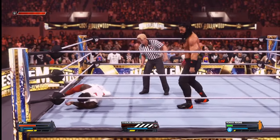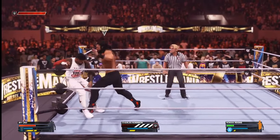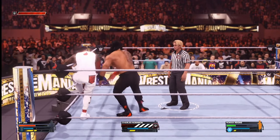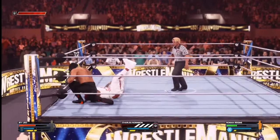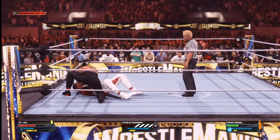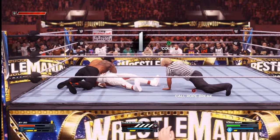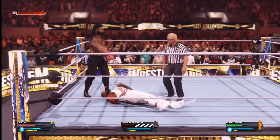He's got back up — Roman Reigns, what's he gonna do? Wrenching at the leg as well. Uso's been taken down. Now head slams to the mat as well. Goes for another pin — one, two. Kick out by Uso, even count.